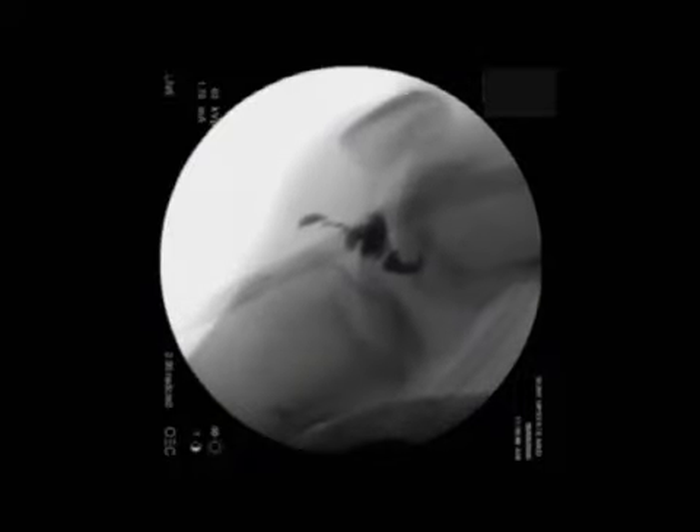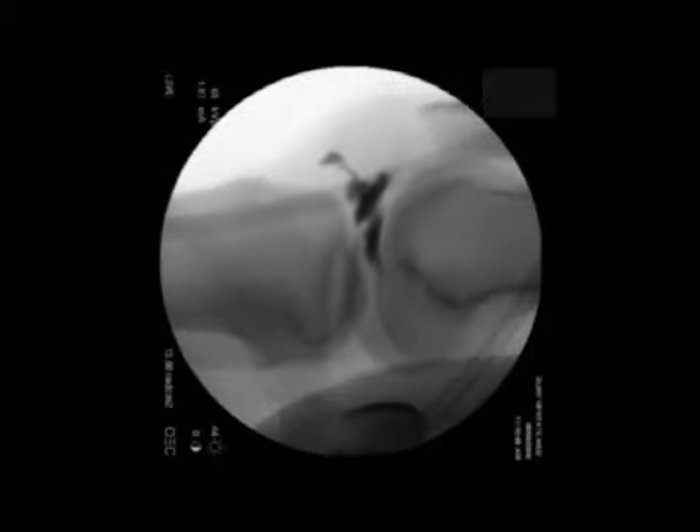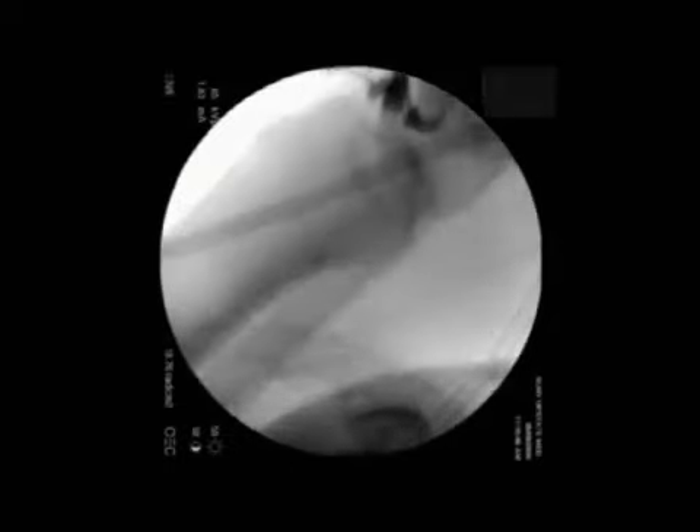Passive motion is shown first. In extension, the IPP appears firmly opposed to the apex of the notch and the central body appears extended. As the knee flexes, the IPP moves away from the femoral articular surface and the central body relaxes and shortens.